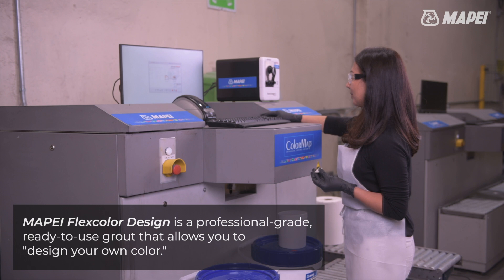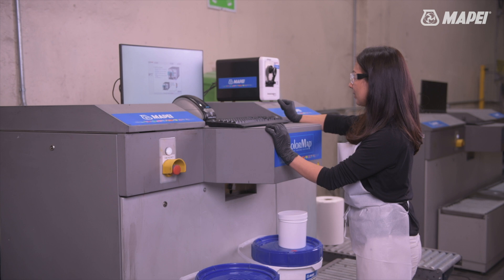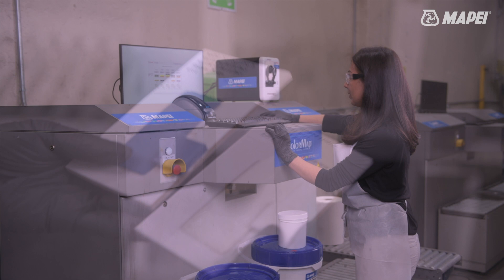Mapei Flexcolor Design combines the proven Mapei grout technology you trust with your own creativity to create your perfect color palette and the perfect color match every time. It couldn't be easier to bring your design vision to beautiful life.